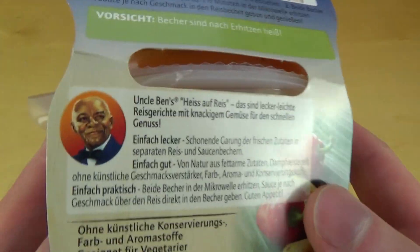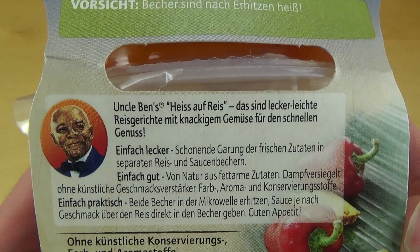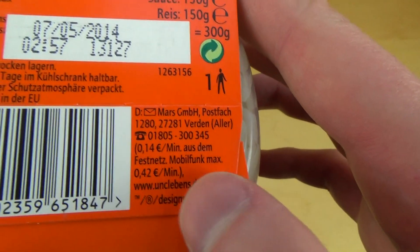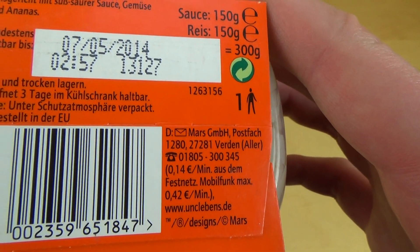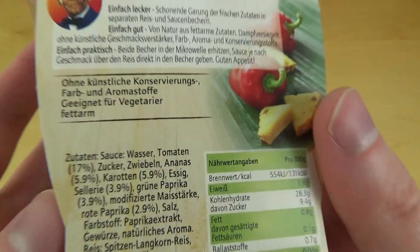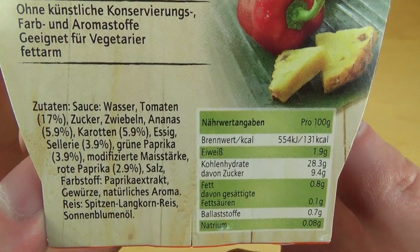Okay, here's Uncle Ben — hello Uncle Ben! If you don't know it, Uncle Ben is a brand by the Mars corporation. Mars, good, good, good.